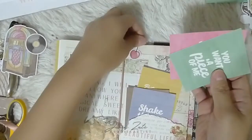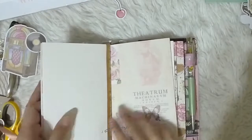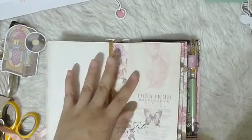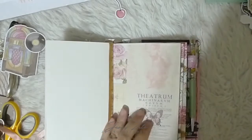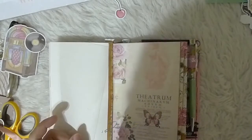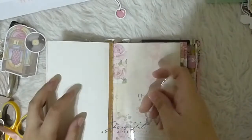Using the same technique as the sticker pocket, I made another pocket for the clear stamps included in the kit. I used some hot glue to reinforce it better, and because I like laces I added in some ruffles to embellish the pages.